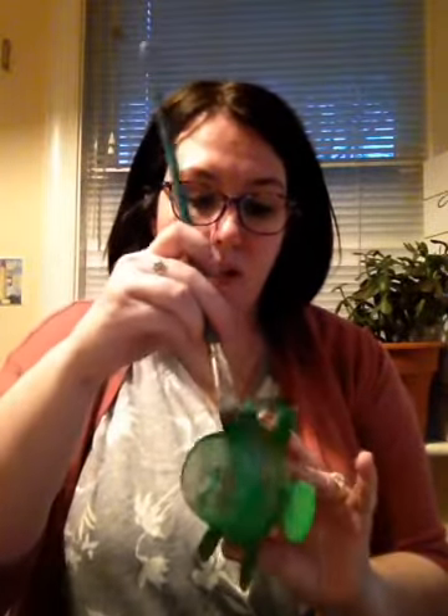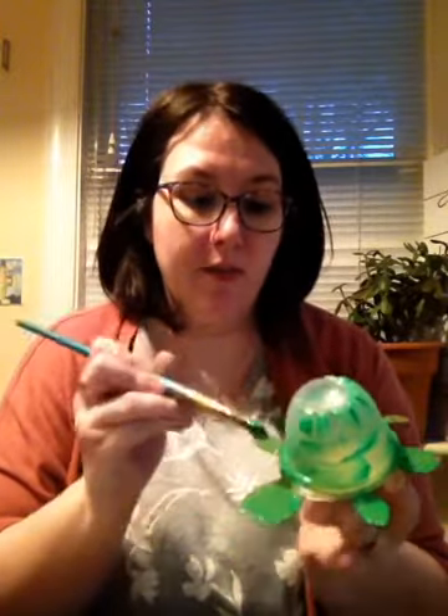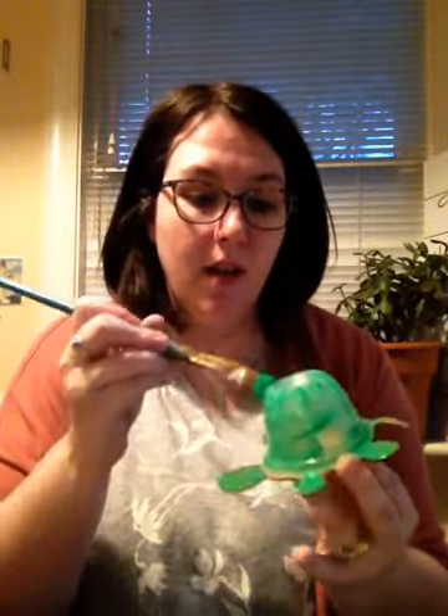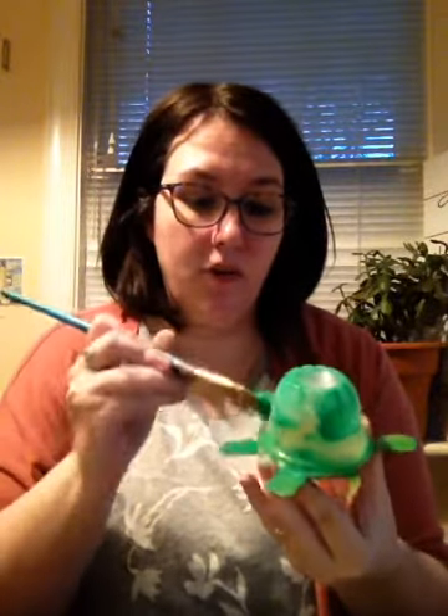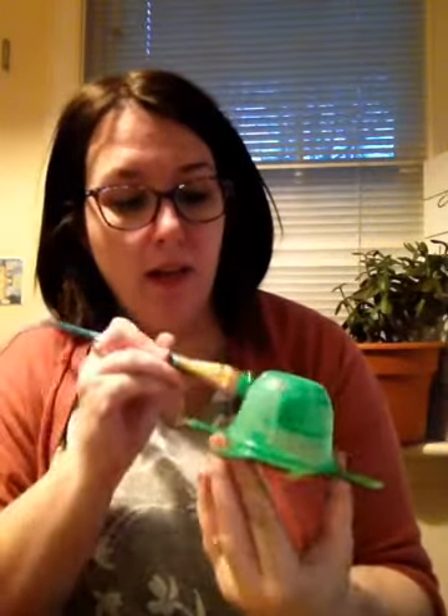These are just objects that you have at your house — items that might be in your recycling bin ready to go out with the trash — and we're just going to reuse them. I'm definitely going to need a second coat on my turtle; even my sample turtle is waiting for his second coat. Acrylic paint might cover better, but it's really up to you.